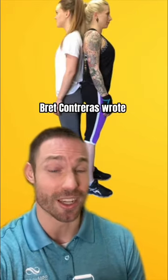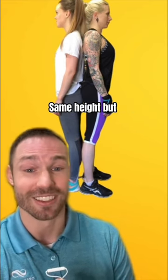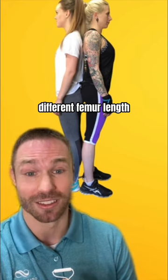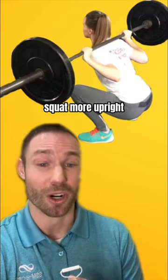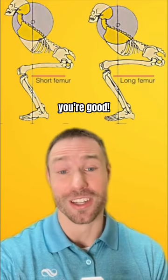Here's a good comparison. Years ago, Brett Contreras wrote a blog article in which he compared the squats of these two ladies — same height but different femur lengths. Short femurs, you can squat more upright. Long femurs, you need more lean. But if you're balanced, you're good.